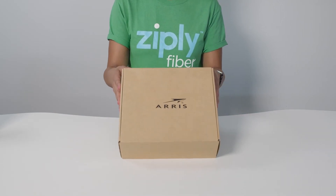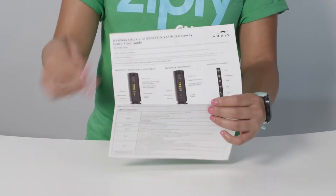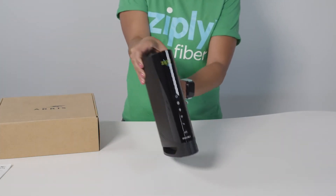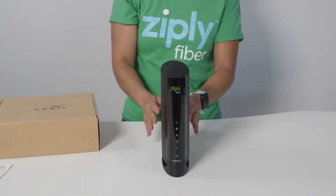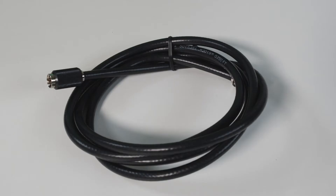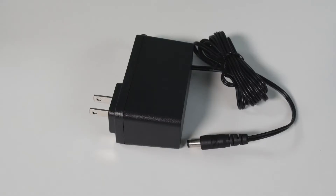Let's take a look at everything that came in your shipment. There should be a quick setup guide right on top — grab that. Now let's organize everything we're going to be using. First and most importantly, we've got the star of the show: the router. Here are the coaxial cables, also known as coax, the Ethernet cables, and a power cord for your router.